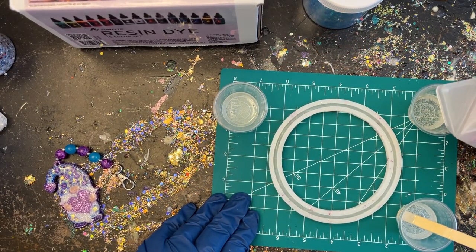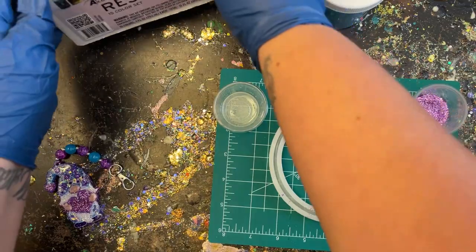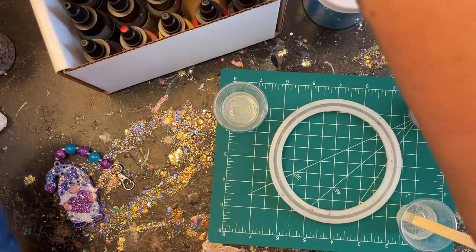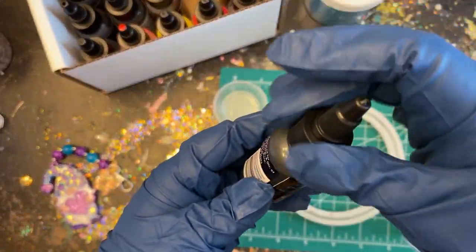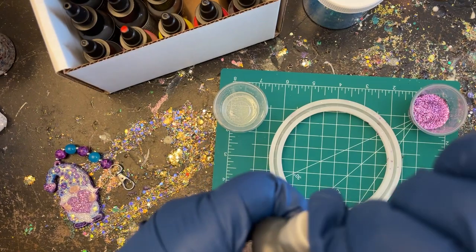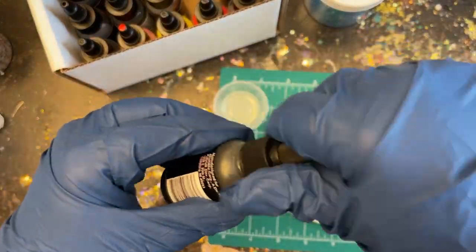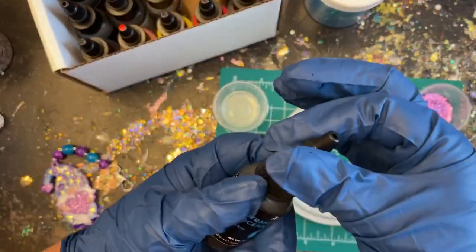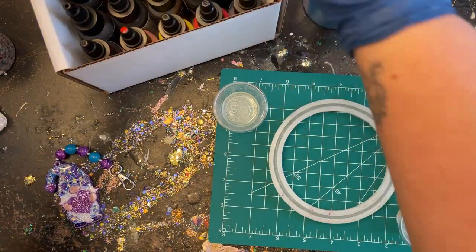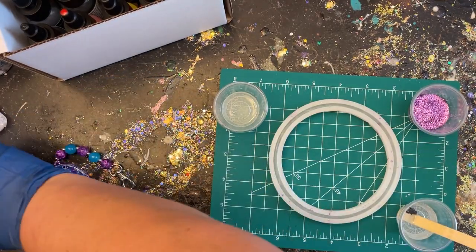I had 30 milliliters of epoxy and divided it into three separate cups. I'm going to use similar colors to the ones on the keychain — orchid in one cup. I have this resin dye from Alumilite, and I'm going to use this translucent ocean blue. Make sure you wear your gloves when you open this because a tiny bit will completely dye your whole hand — this stuff is very potent. I accidentally put way too much in.